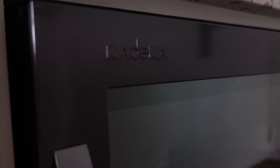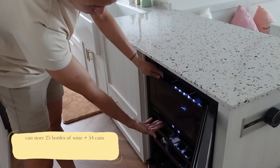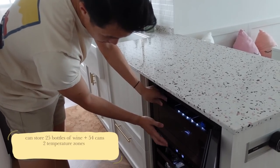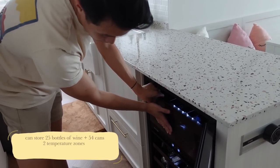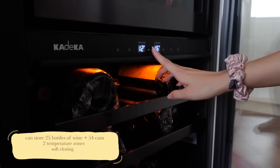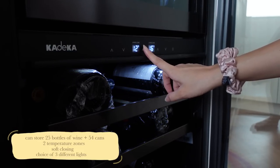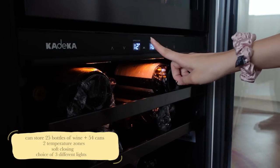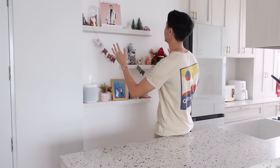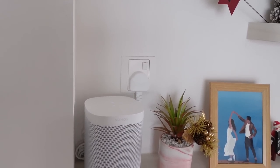This is the Kadeka 25-bottle wine fridge with 54-can beverages compartment. The good thing about this is that there are two zones, so you can set two different temperatures for both the lower and upper zones. Look at that soft closing. You have a choice of three different lights — amber, blue, or white — to switch according to your mood. And we have aesthetic speakers here so that I can listen while I cook.